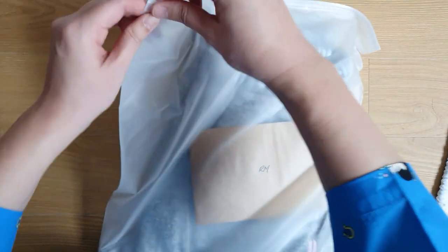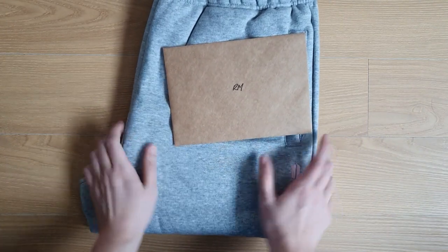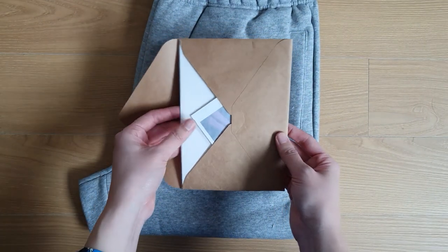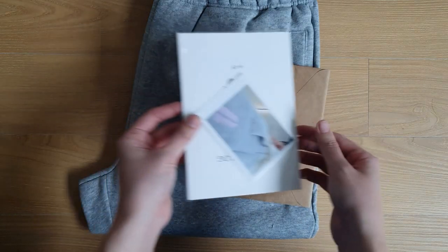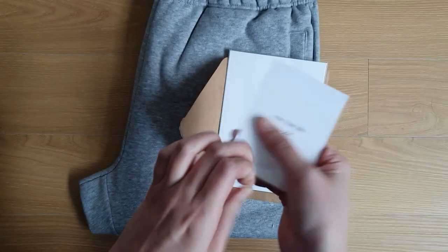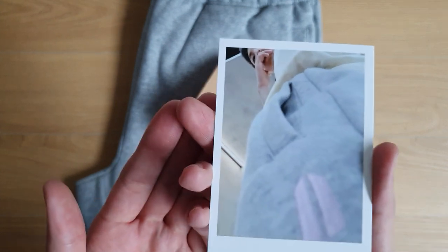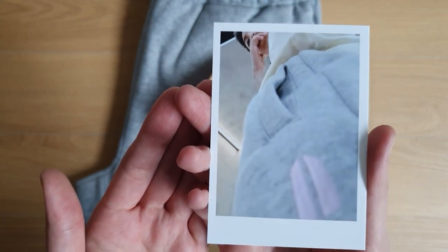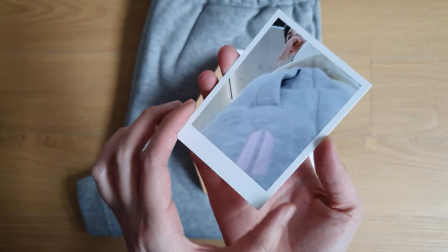Nice packaging. Oh my gosh — already they feel so soft! Let's open. The photo card — have you ever seen such a photo card in your life? I love it so much. Oh my gosh, I squealed when I saw photos of this online yesterday.